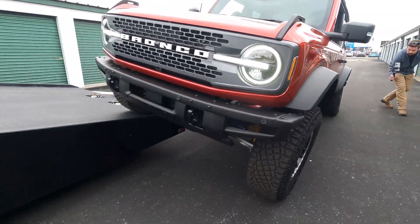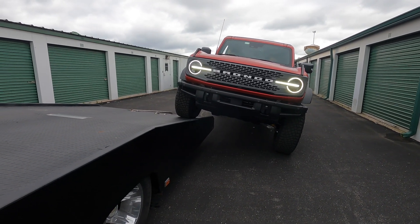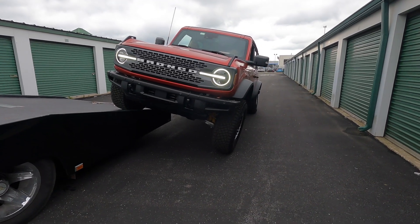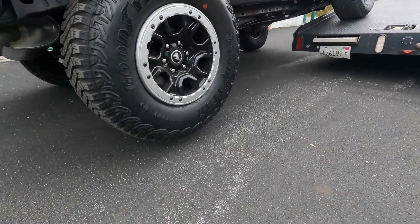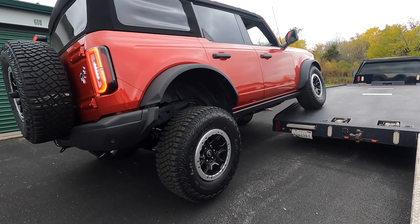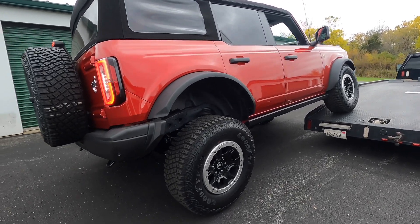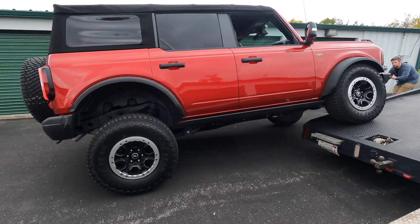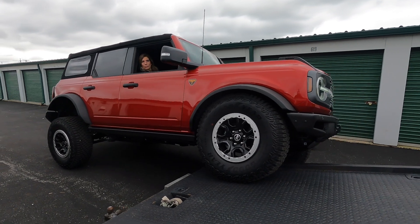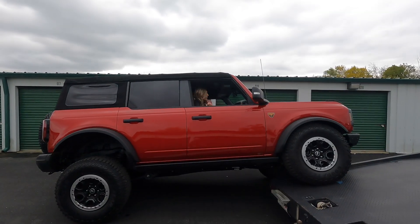Hannah, come forward real slow. Good, that's perfect — crawl. Stop! This tire's off the ground. Yeah, back up slowly until I tell you to stop — just a little bit. Okay, touchdown — stop there. All right, so this is the full flex, as far as it went before it actually lifted the rear tire off the ground.